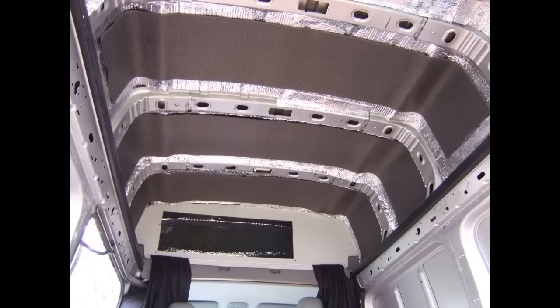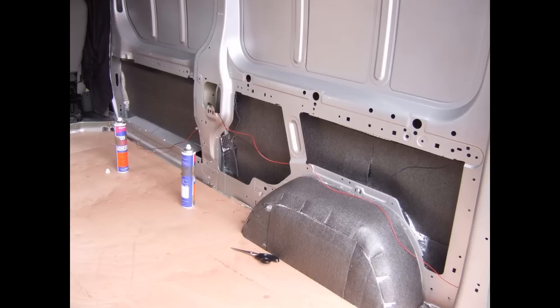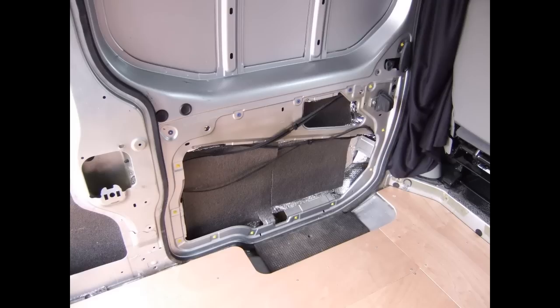Here are more pictures of the insulation going up on the ceiling and side walls — exactly the same principle: bubble wrap against the skin, then foam, then more bubble wrap, giving you a foam sandwich between two sheets of bubble wrap.